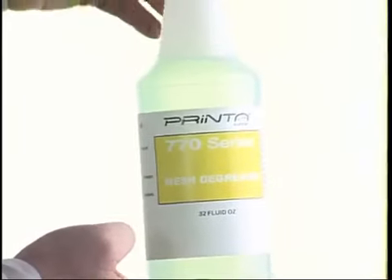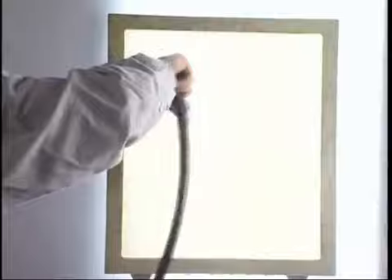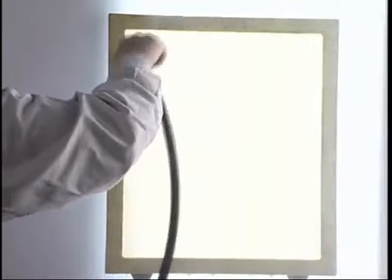The next step after abrading is degreasing. Apply a small amount of mesh degreaser directly to both sides of the screen and scrub gently using the white scrub pad and interchangeable pad handle included with the 770 Series supply package. Rinse the entire screen on both sides thoroughly until there are no traces of suds left and only clean, soap-free water is appearing.